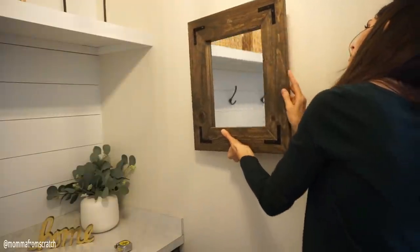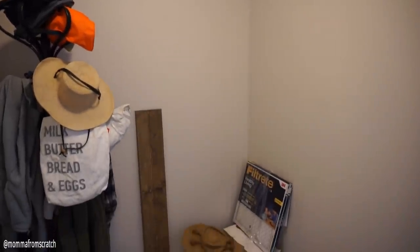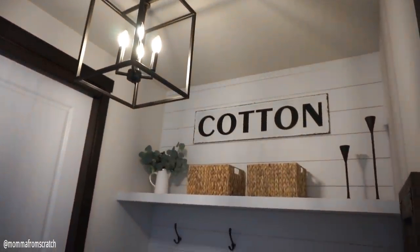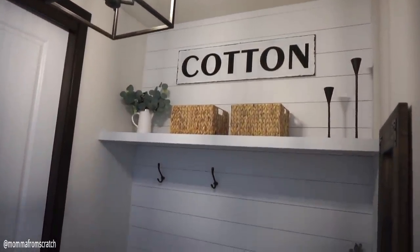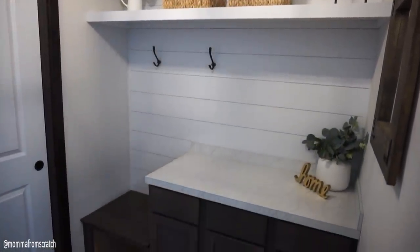Then I added this mirror that I made years ago — I'll leave that video tutorial linked below. And now, to remind you what the room looked like just a few days ago: a blank, boring catch-all space. Now it is a beautiful modern farmhouse mudroom that is absolutely gorgeous to look at and also functional for my family. I could not be prouder with the way this makeover turned out.